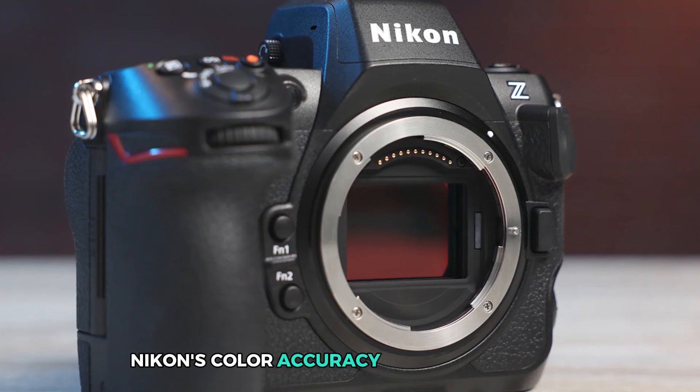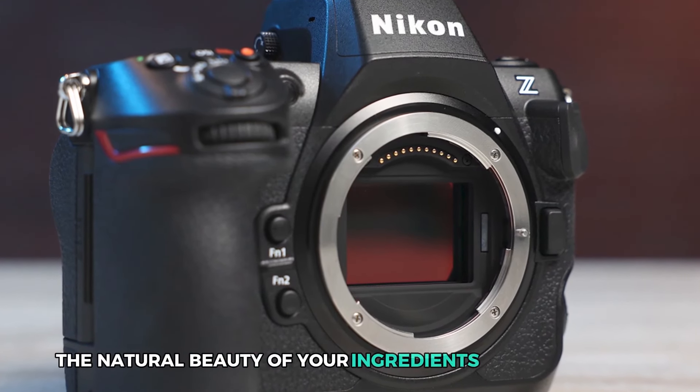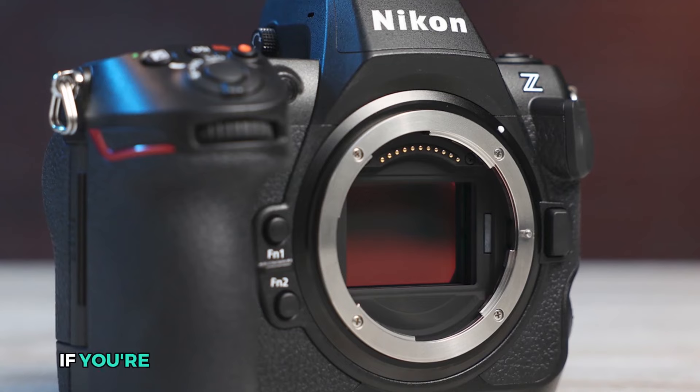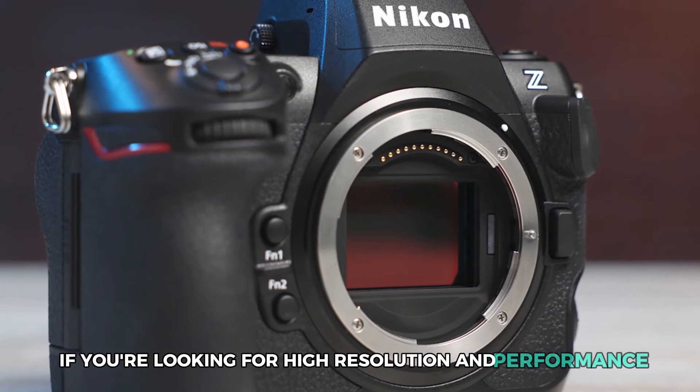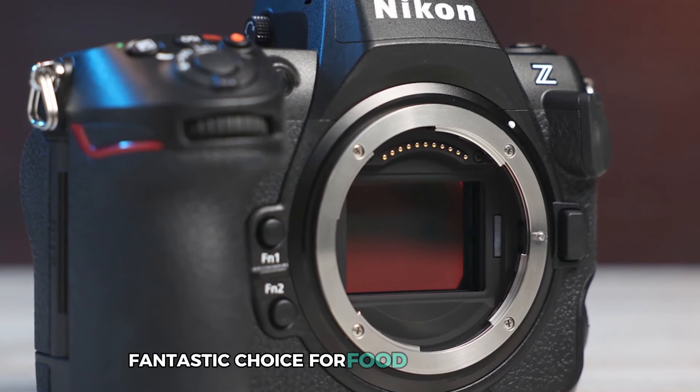Nikon's color accuracy is second to none, ensuring the natural beauty of your ingredients shines through. If you're looking for high resolution and performance, the Nikon Z8 is a super fantastic choice for food photographers.